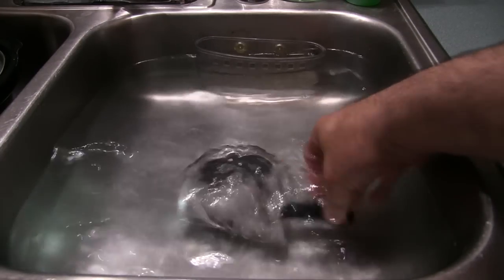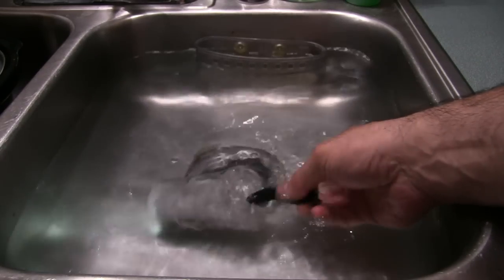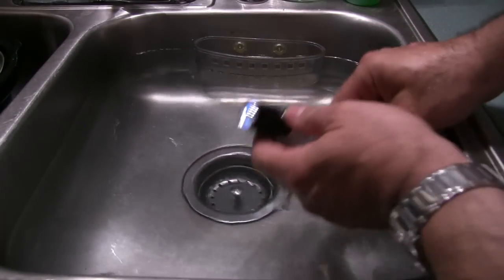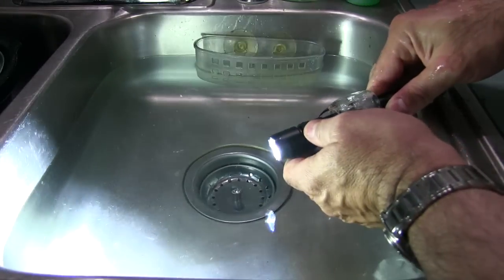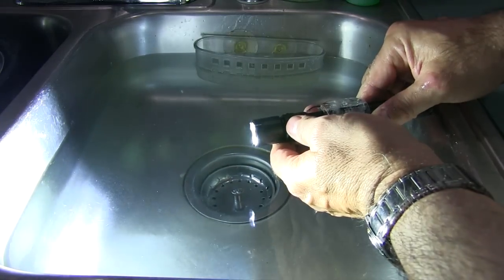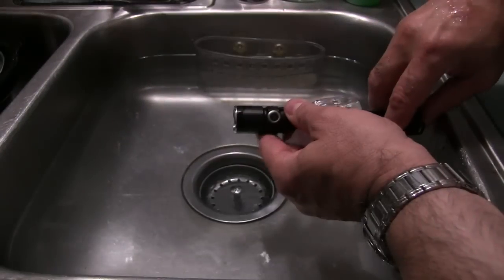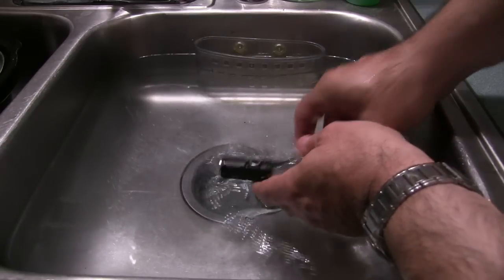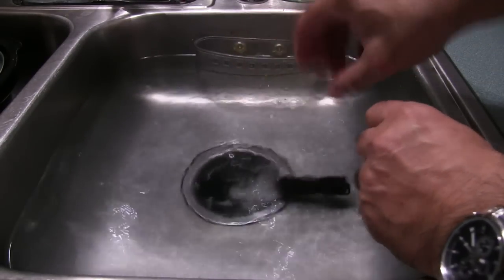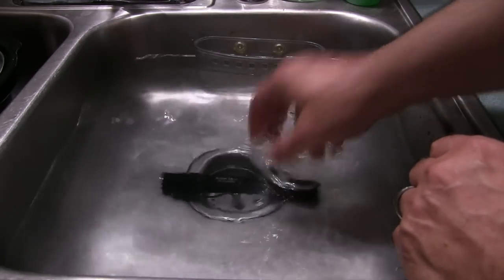I'm going to also test to make sure that it's waterproof. This is lukewarm water. Go ahead and turn that light on — you can see it's still on while it's in the water. Let's make sure it can cycle through the modes — Firefly, low, medium, high — and it's still strobing. So we still have a fully functioning, now unfrozen flashlight. It is obviously waterproof.